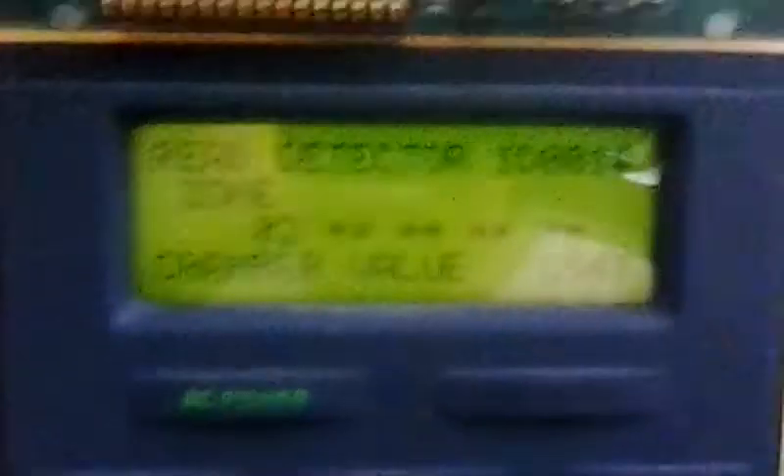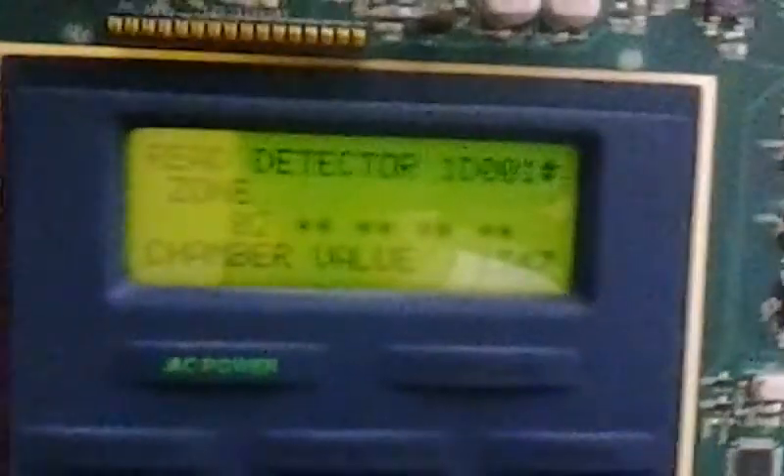Alright, the chamber value — you see right there — got a little bit of dust: 1347. With some Notifier panels, it's usually lower than 100, and once it gets to 100 it goes into alarm as smoke builds up in there. I'm not sure how it is for this fire system, so we're going to test it.